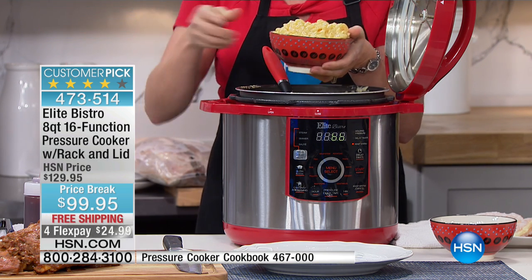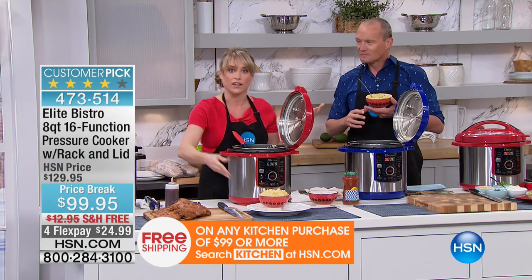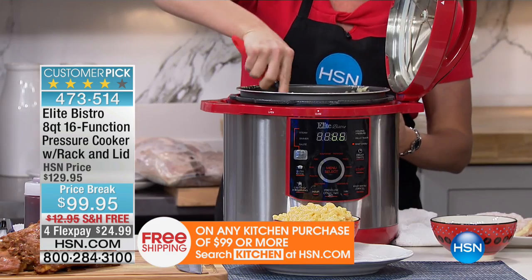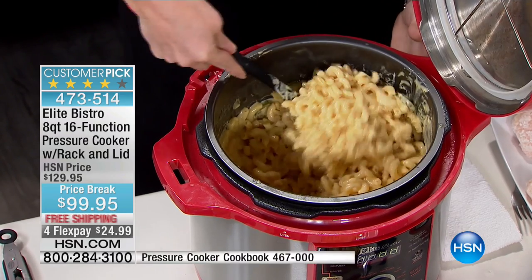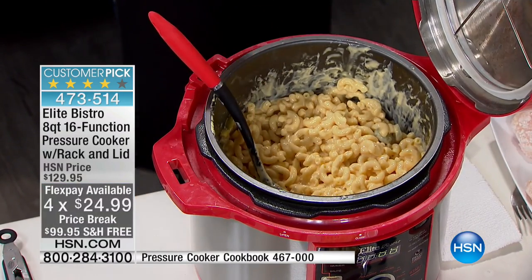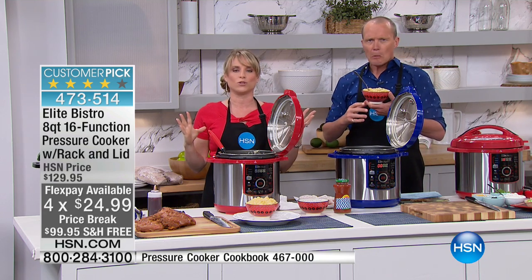When this is done, it switches to keep warm and does not overcook your food. Think about that — if you overcook on the stovetop, your food burns. With a pressure cooker, we want it to stay warm for you. As soon as it's done cooking, it immediately switches to keep warm mode. Maybe you had to run outside and take a phone call or pick up the kids from school. This is not going to overcook. None of the nutrition is able to escape.